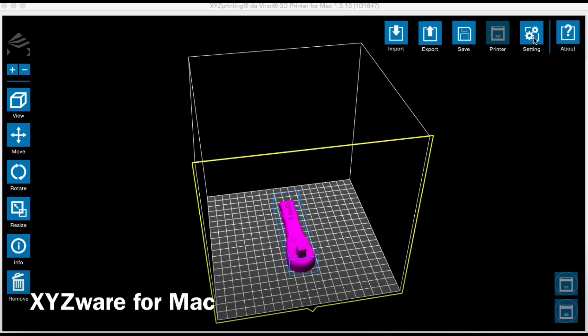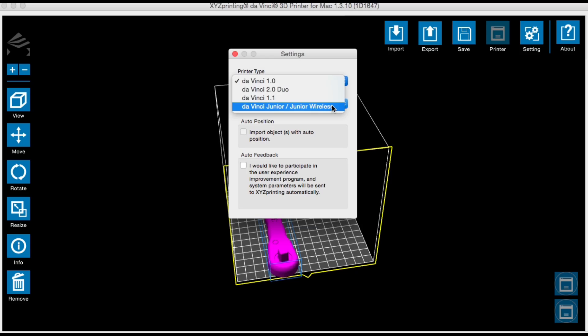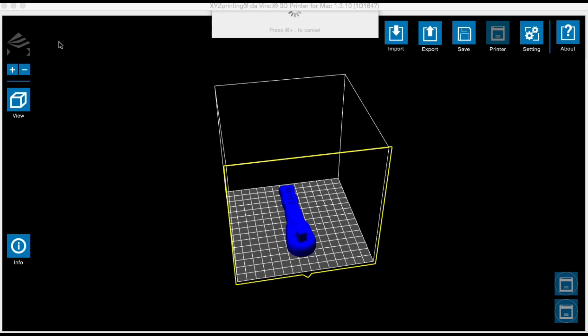I downloaded their .stl file and loaded it into XYZware on my Mac. I clicked on settings and selected DaVinci Junior, which shrunk down the bed size. Then I centered it by clicking on move and centering it, clicked on export, and chose 50% fill and 0.1mm layer height. It sliced and was ready to go to the printer.